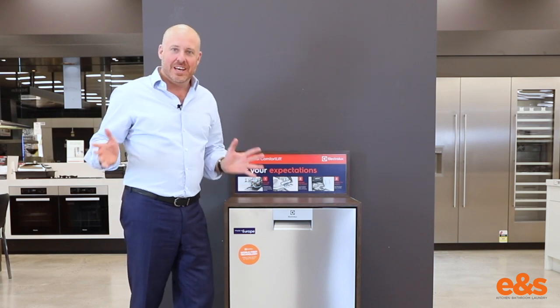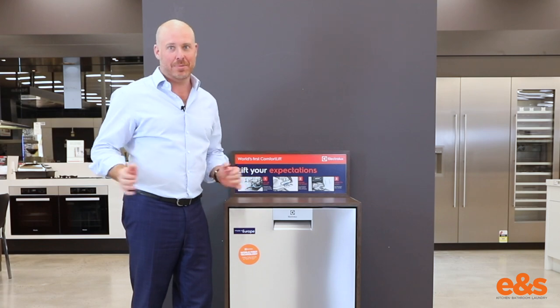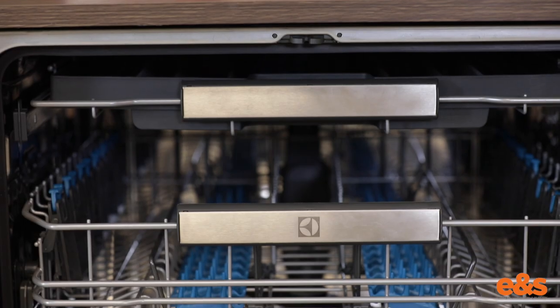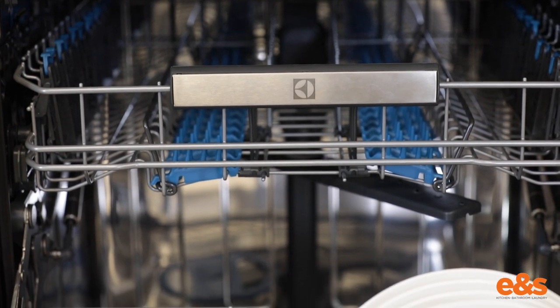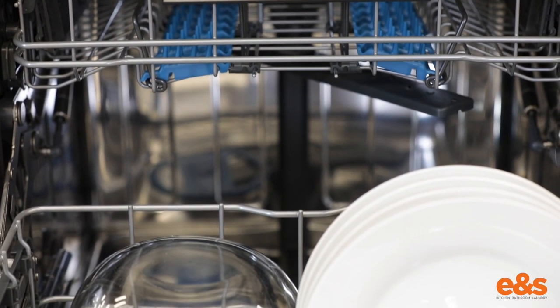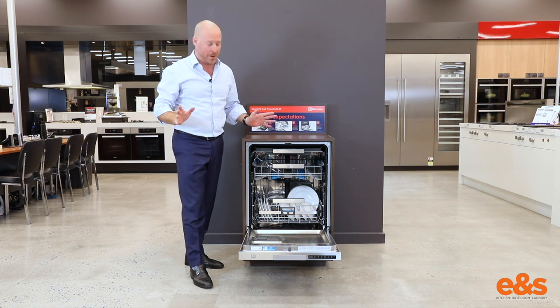Hi, Rob from A&S. Here we are today with the world's first comfort lift dishwasher made by our friends at Electrolux. Electrolux have made this little beauty with technology called comfort lift, and I'm going to go straight there because for me it's the most exciting thing we've seen in dishwashers in a really long time.